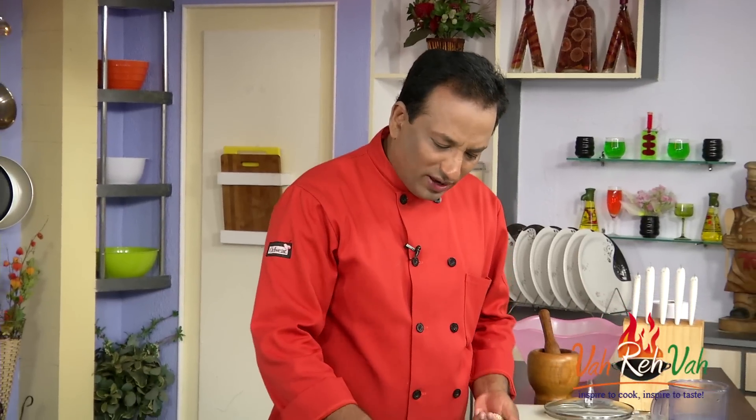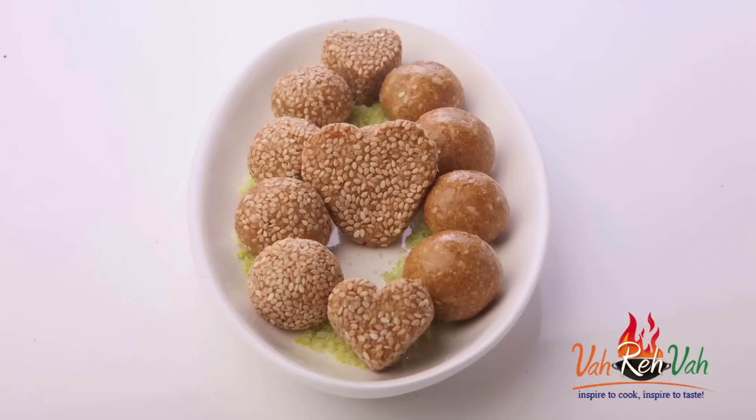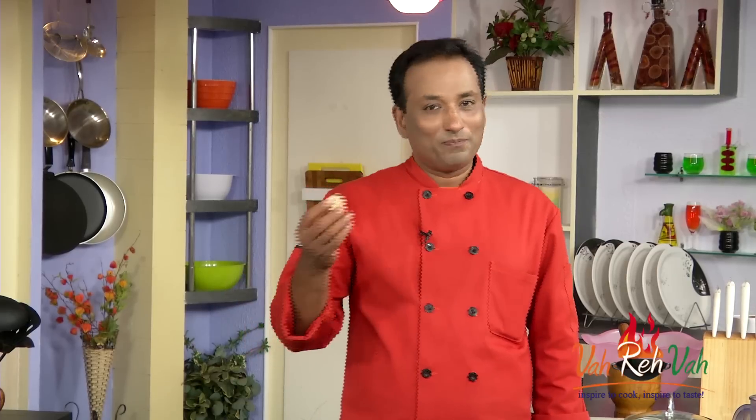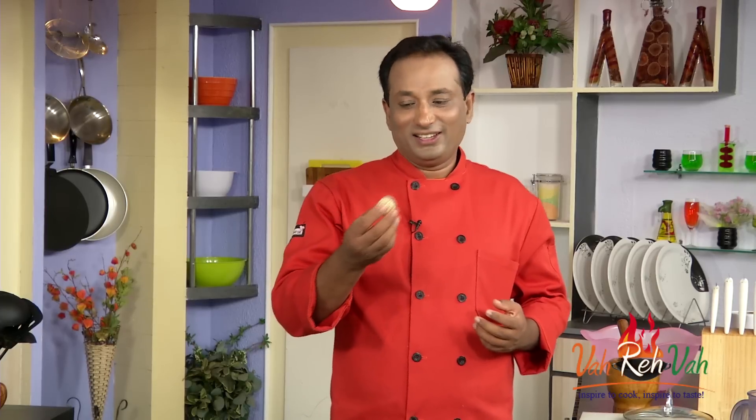My laddus are all ready! You can make them smaller, bigger, or even in fancy shapes if you want. These are very potent laddus — enjoy them! And do not forget, Vahrehvah is all about inspiring others to cook, so please post your recipes and cooking tips at Vahrehvah.com so others can benefit from your great cooking. When they cool down you will have a nice bite; when they are slightly warmer you get a chewy kind of consistency — enjoy!